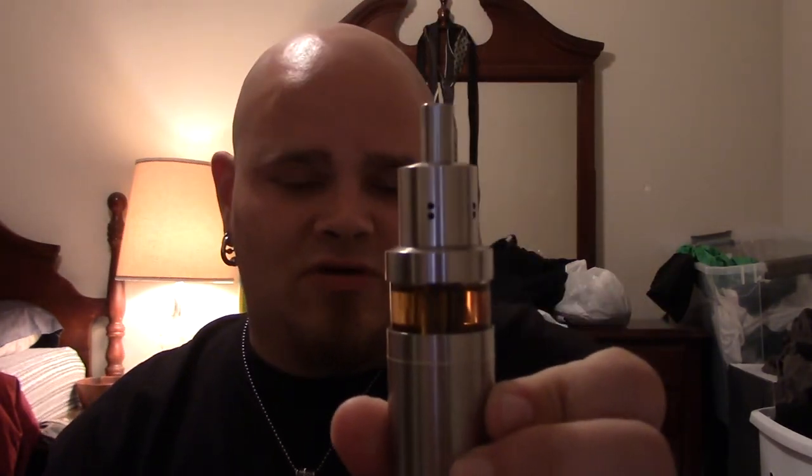But I couldn't help but do a quick peek, because I got something in the mail the other day that I have been waiting on for a long time — the TNT 30 Mutant Genesis Hybrid Atomizer by Fallout Mods.